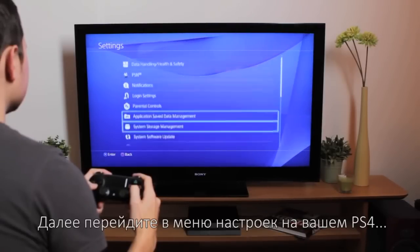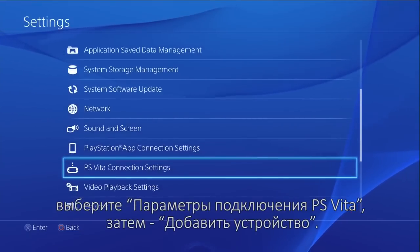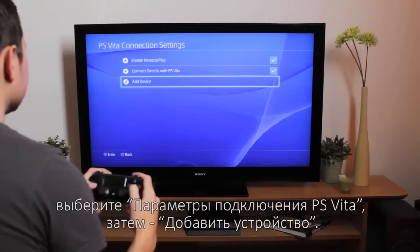Now, on your PS4, go to the Settings menu, select PS Vita Connection Settings, then choose Add Device.